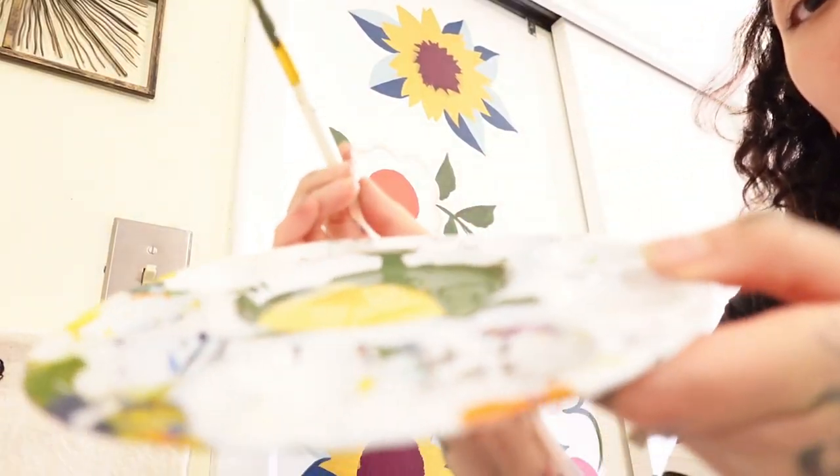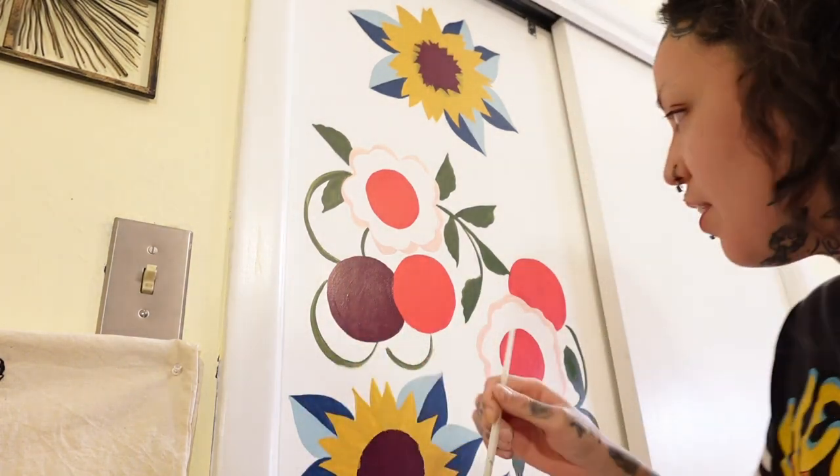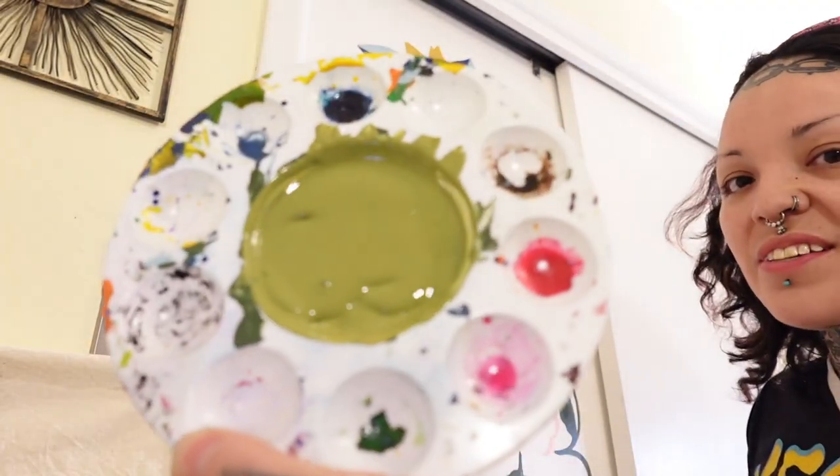I got a little bit of yellow and a little bit of green. I'm going to blend them up because I want to do the other side of these leaves in a lighter green, so we're just going to make our own. Got it mixed up — that's what it looks like.